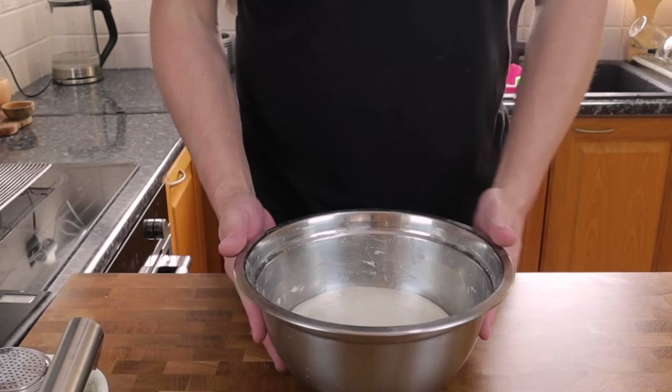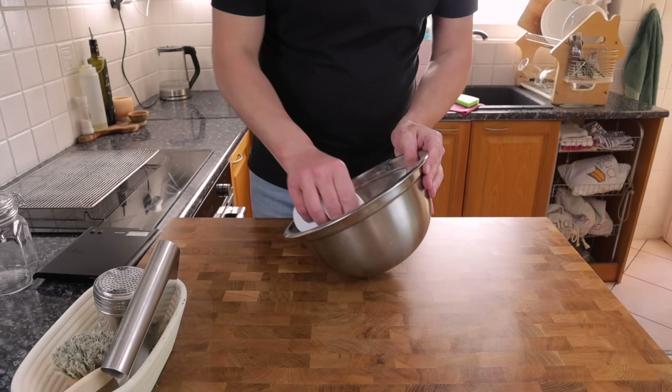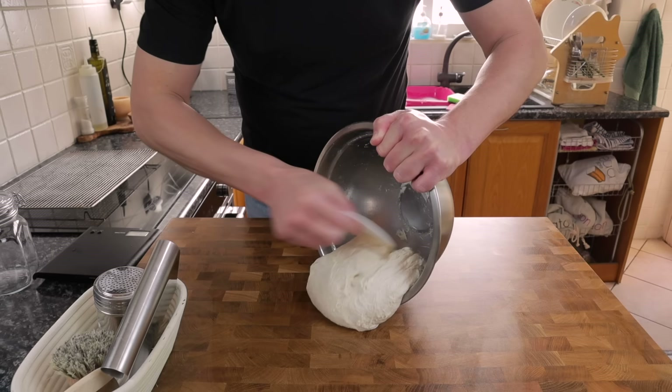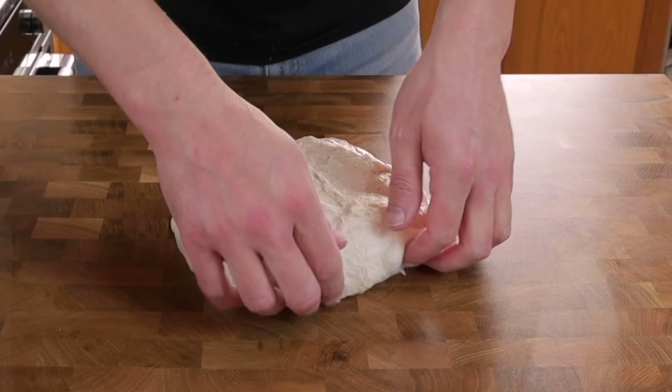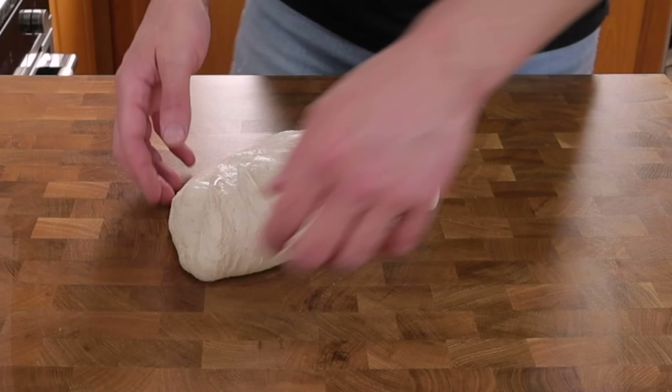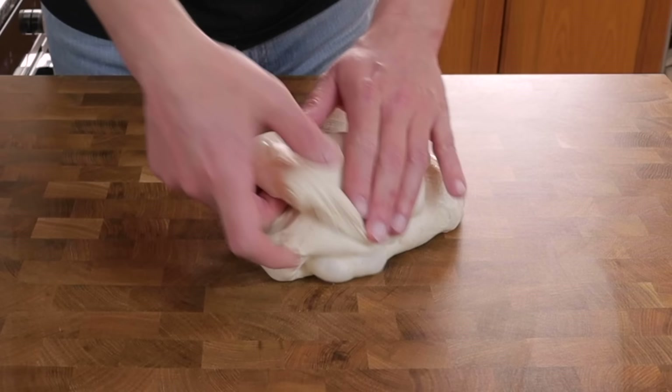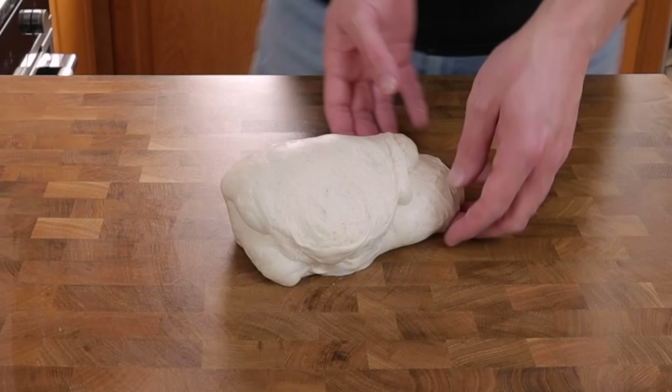This is what the dough looked like after about five and a half hours sitting out on my work surface. The next stage is to get this into a shape to go into our proofing basket. We've invested a lot of time adding gas to this dough, so the key is to be really, really gentle. We don't want to lose all of that air. No flour on the bench whatsoever. I've pushed this out into a rough rectangle and then I'm gently folding over the sides — it's really important to work with light fingers here. You're going to feel how springy the dough is, and you just want to maintain that.